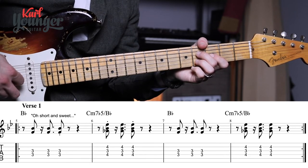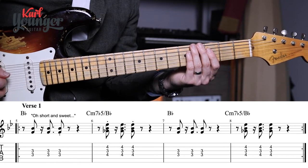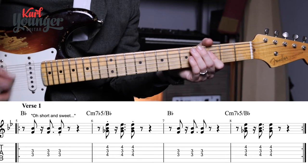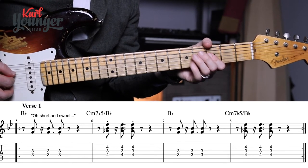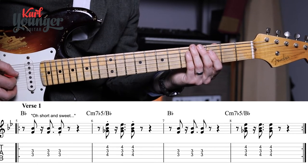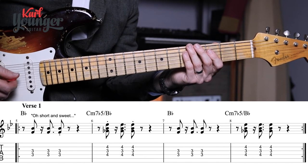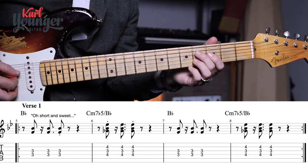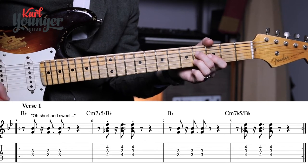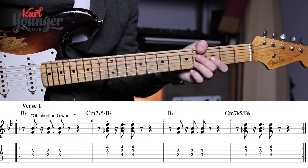Notice that on this line there is a repeat mark at the start and at the end, so the whole line is going to be played twice. We already know the rhythm because it's the same from the intro. After playing through the line twice, into bar nine we're going to play that C sharp diminished chord two more times.